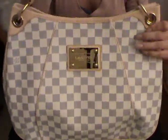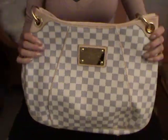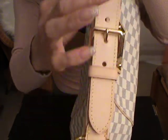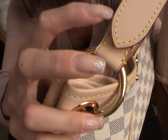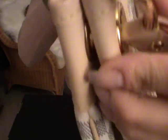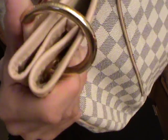The bag has on the front a beautiful plate which says Louis Vuitton and has the address of the Louis Vuitton store in Paris. It has one handle and the handle is adjustable — it has three positions but it's not detachable. The leather handle is attached on this beautiful ring, as you can see here and here. The ring has embossed Louis Vuitton on it on both sides.